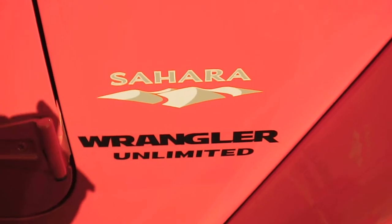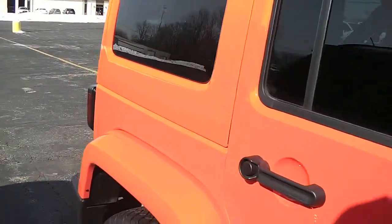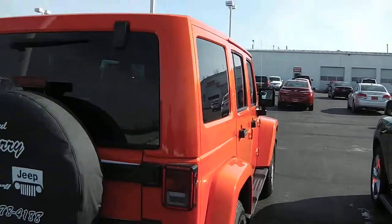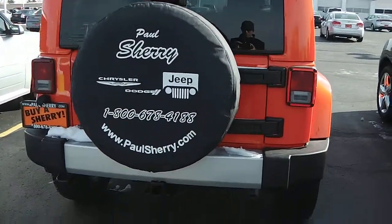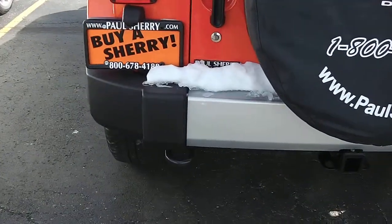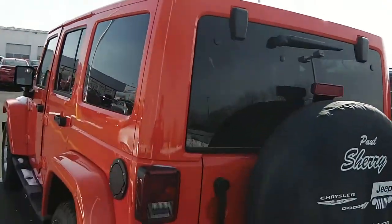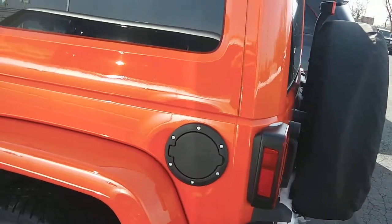This is the Sahara Unlimited — it is the four-door. Deep tinted glass on the back. No dents or rust anywhere on this vehicle. Coming across the back, it does have a two-tone bumper, the tow package, and a tow hook. It also has a black fuel cap.